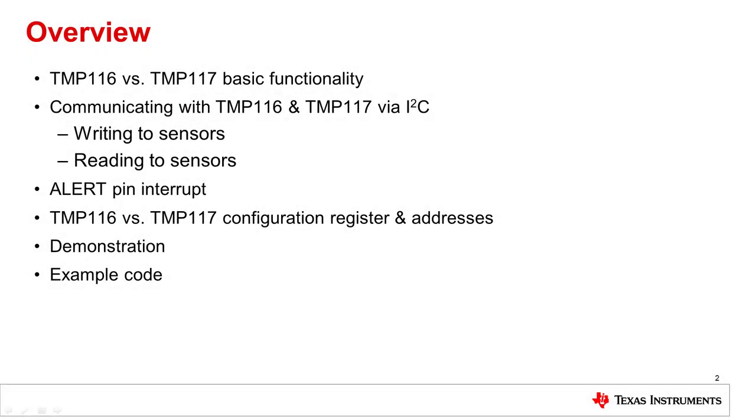We'll start by going over the basic functionalities and differences of the TMP116 and TMP117. Then we'll talk about how to communicate with the devices using I2C to read and write to registers on the device. Following that, we'll go over how to use the alert pin to trigger an interrupt and discuss some of the device registers and addresses. Then I'll show you a working demonstration of both devices, showcase the alert pin functionality and the TMP117's offset register, and finally go through the example code step by step.